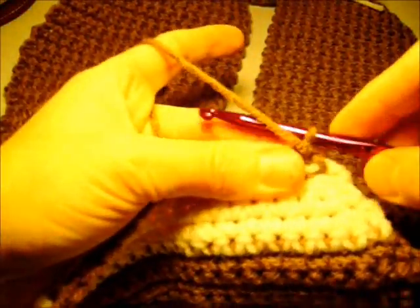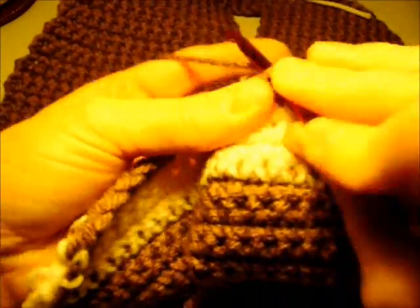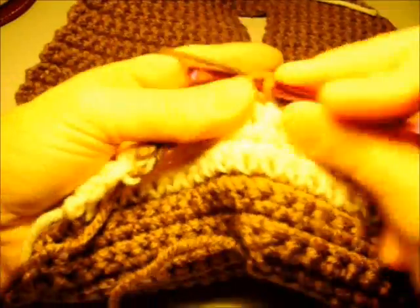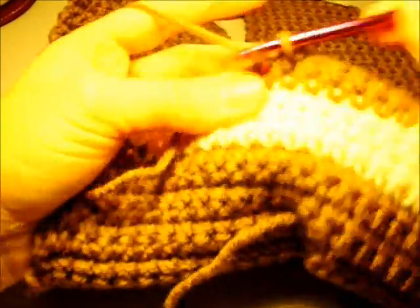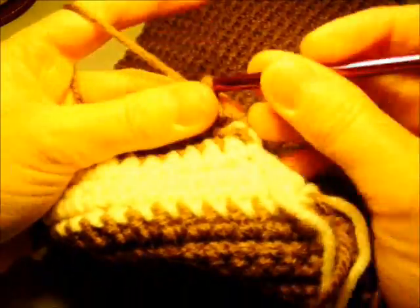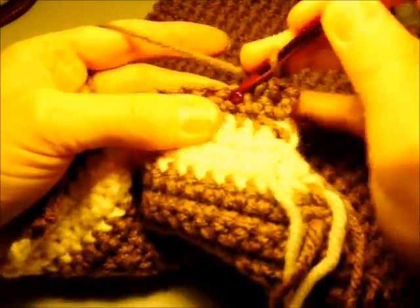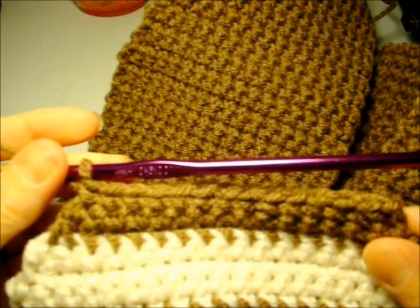For rows 67 and 68 we're going to work the single decrease row, making one decrease at the beginning of the row. Chain one, single crochet two together, then single crochet evenly across. We turn our work and do the same thing for row 68. At the end of row 68 we have 13 stitches across.